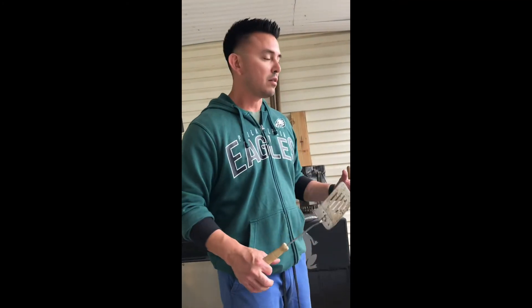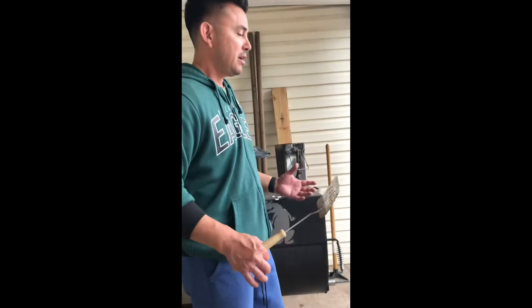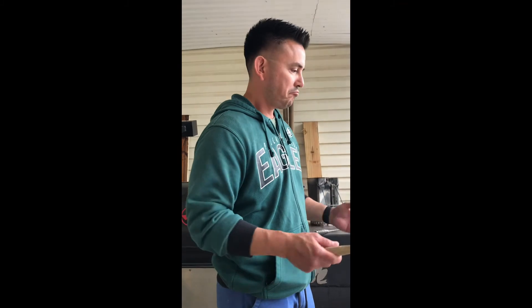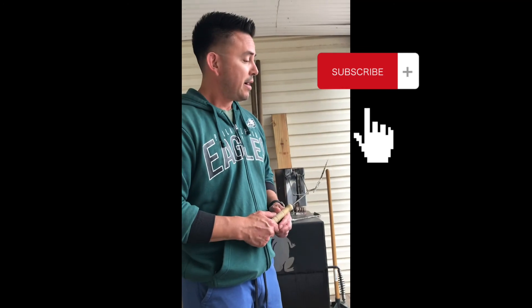I really like this grill — it has a lot of space and is very easy to use. First time using it and I'm going to try a couple of different things just so I can continue to get the most out of it. Thank you guys for watching. If you want to continue to see more of these videos, please subscribe and like the video if you like the content. Until next time, we'll see you later.